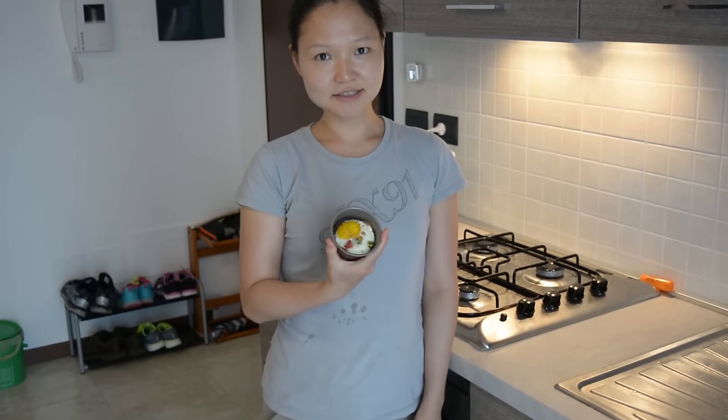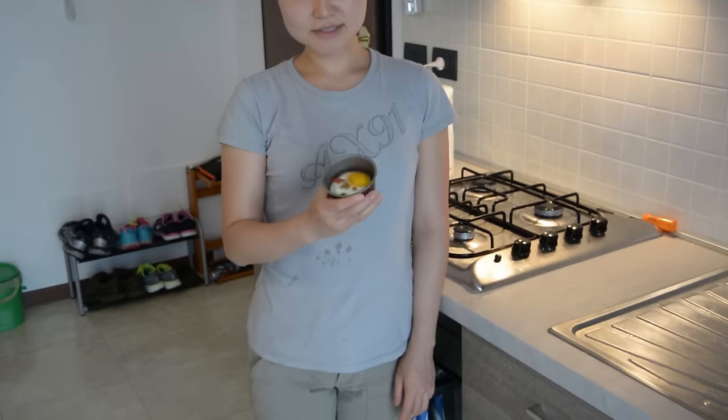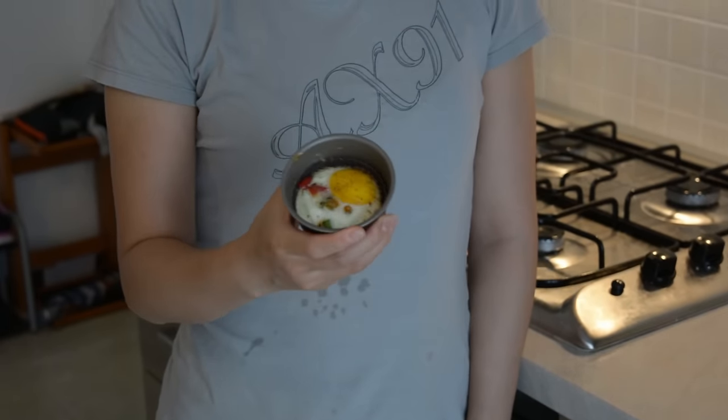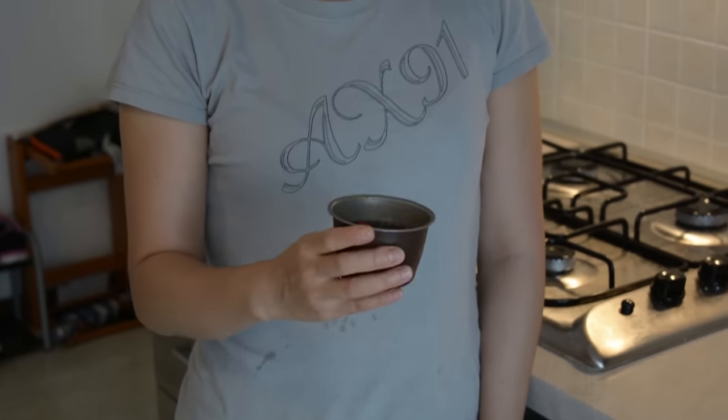This is the final product. You can see it's basically like a sunny side up egg — it's not really sunny side up, but it's an egg muffin. If you make a full batch, you're probably going to have 6 to 12 of them, so you can eat one or two for breakfast throughout the week. Let's move on to our second breakfast recipe.